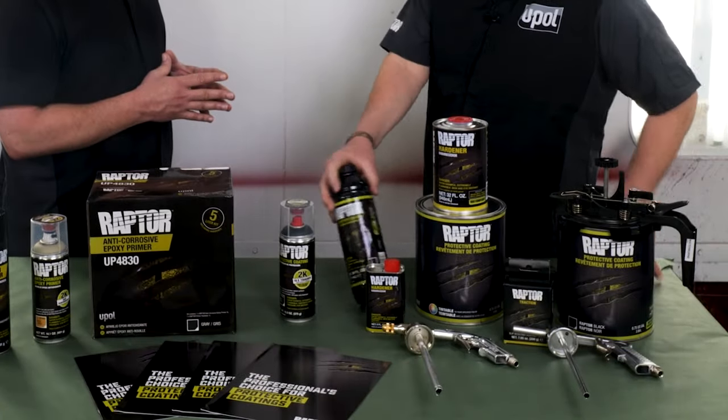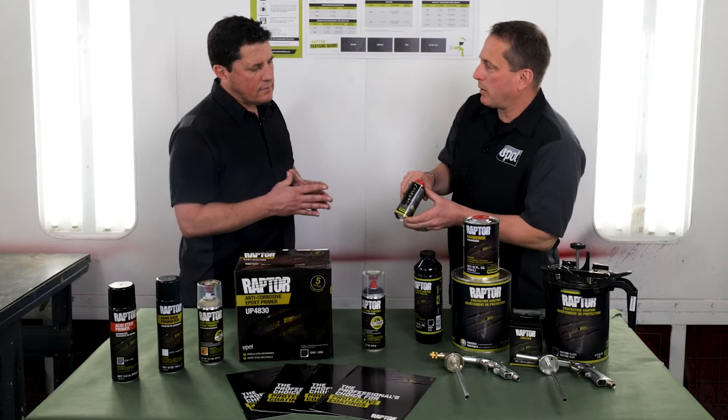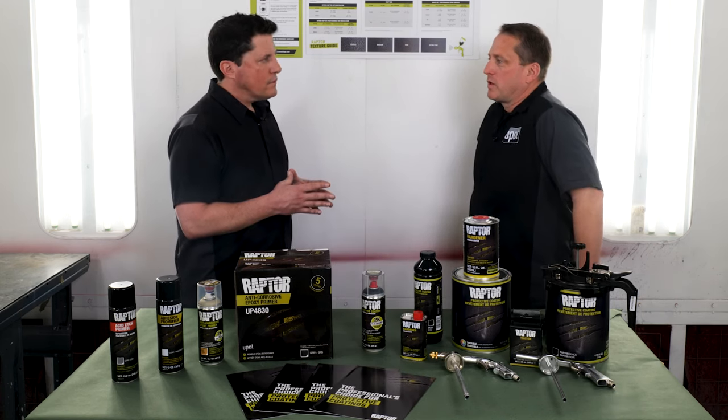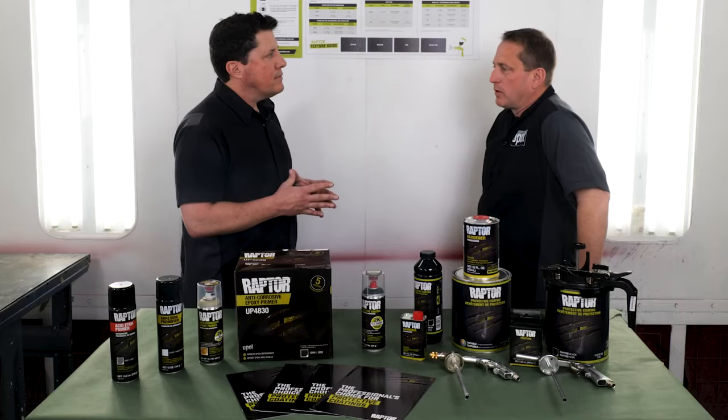These quart bottles that originally came in a four-bottle kit with the hardener can now be purchased in bulk separately, and they also have a small bottle of hardener to go with that. So if you prefer to use quarts, you may order as many as you need separately from your distributor. That sounds like a great idea because then there are a few options for the shop. Absolutely.